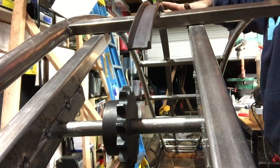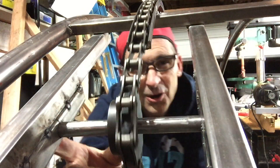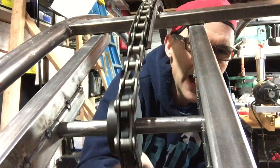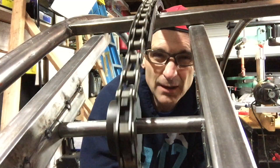Here comes our chain - it goes over our beautiful sprocket up top here, and then the motor is down at the bottom. The motor just pulls it along. That's the top part of the chain lift. I will see you next time and we'll do the bottom part, which is the motor, and then we'll get to see it actually go. Thank you for helping me bring physics, family, and fun to coasters everywhere - we'll see you soon!